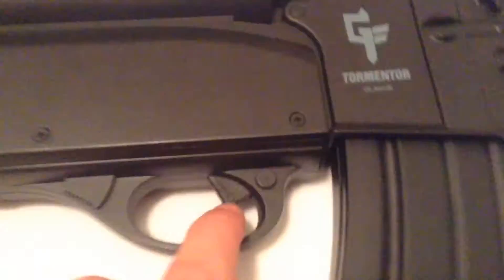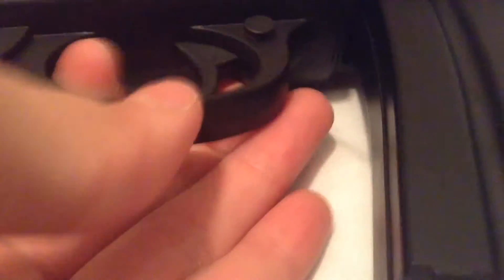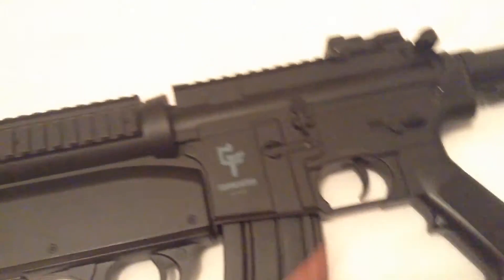It has all the controls here. There are little buttons on the side — you can press it down so safety is on, and press it again so safety is off. You can pull the trigger when safety's off, and you can't when safety's on.